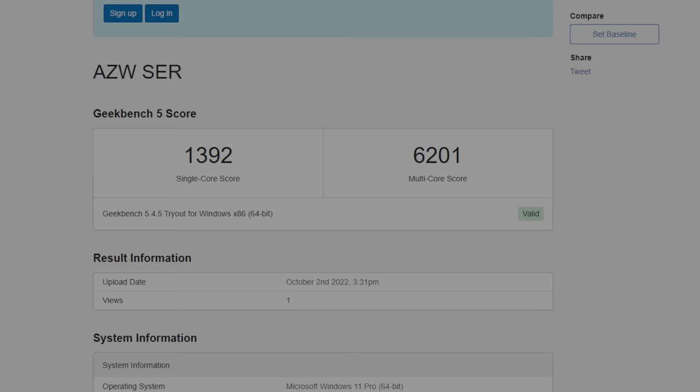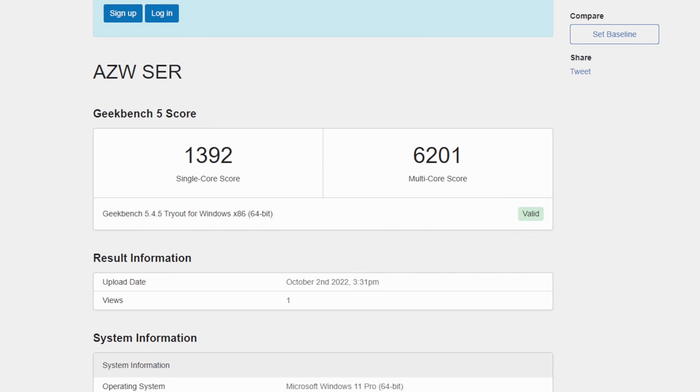The first benchmark is Geekbench 5. We've got a single-core score of 1392 and a multi-core of 6201. At 35 watts, this isn't that far off from the 5600H, which is a higher-end chip.